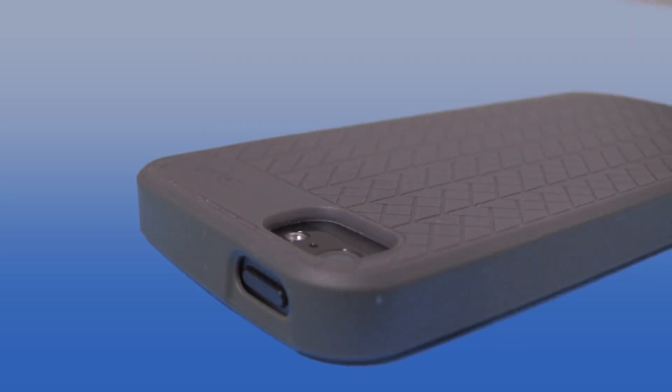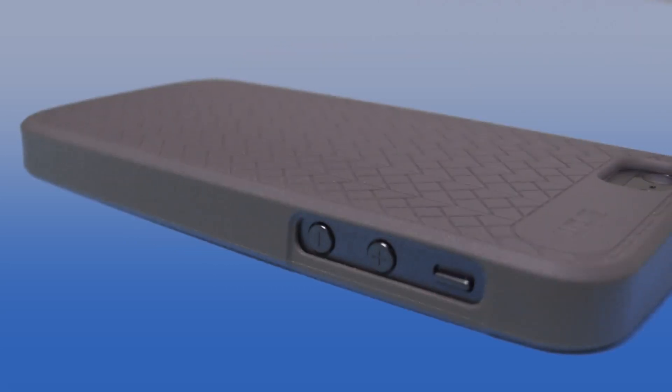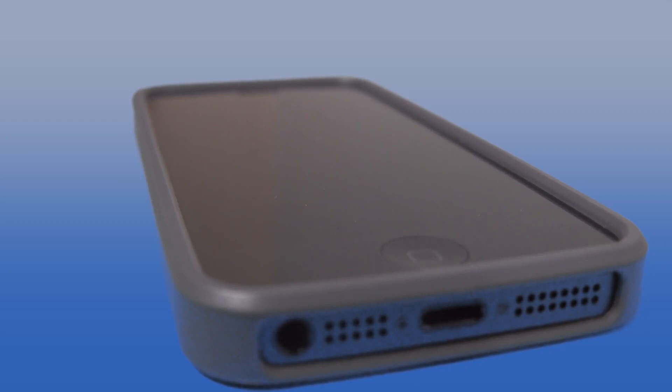On the top your home button is still accessible, as well as your bottom dock connector and the speaker microphone. On the side there are nice cutouts for the volume and vibrate, and there is a lip for lay-on-the-table. Very simple, self-explanatory case — you've seen these a million times. At $29.99 this is a viable option to keep your iPhone 5 looking slim and sexy, and it comes in a variety of colors.